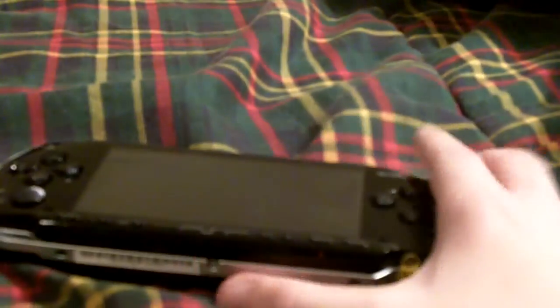You guys can probably see there are some scratches on the screen. Sorry, the screen's a bit messed up. I don't think I'll have enough time to show any games, but I will show you the menu.